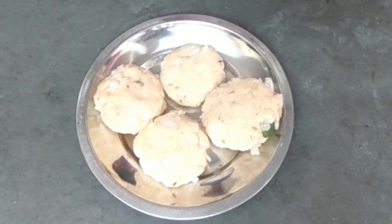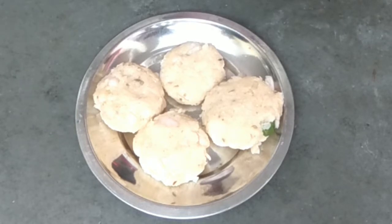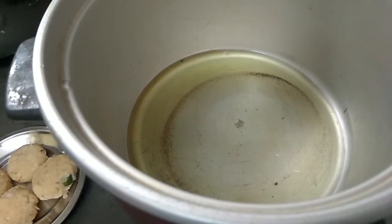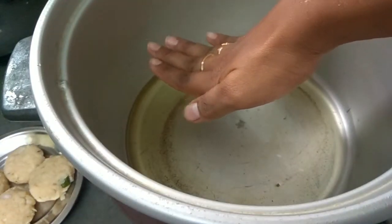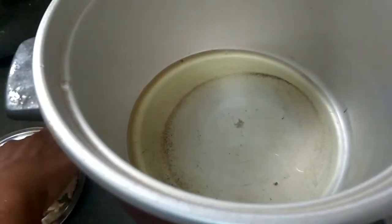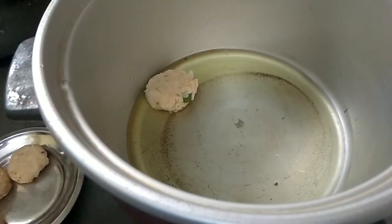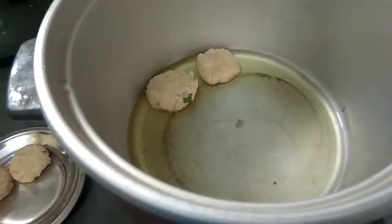I am going to heat the cooker with deep-frying oil, so I am going to put a little oil in and start with the oil.